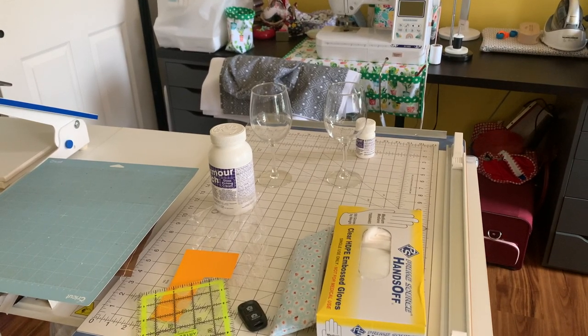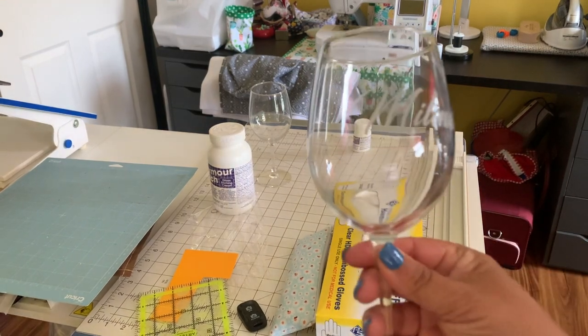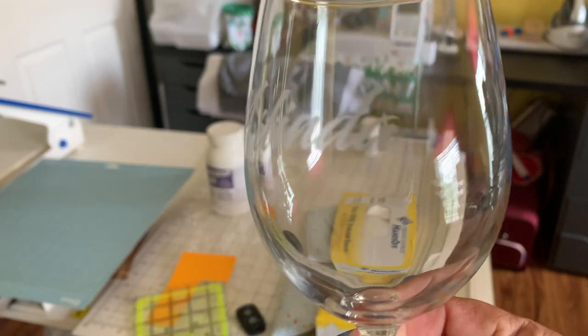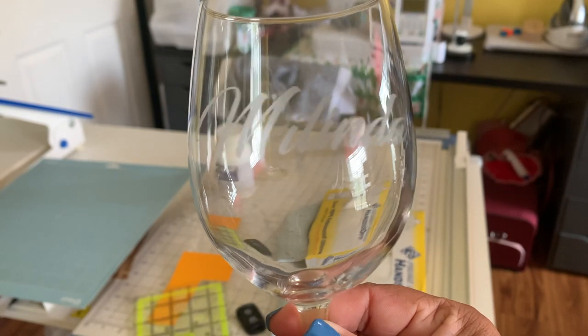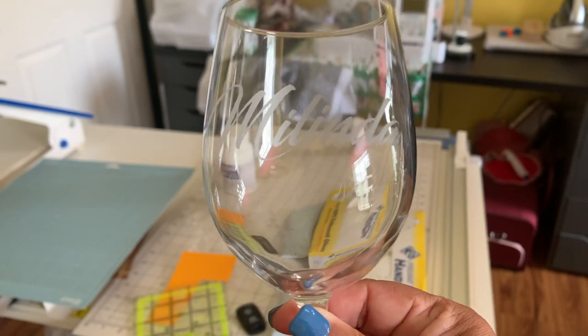Hi everybody, welcome back to the channel. For those of you that are new, I'm Jeannette from Body Glass Sewing and Crafts. In this video I'm going to show you guys how I create these personalized wine glasses. This is done with etch cream. It's something that I showed at one of my embroidery happy hours and people asked how did you do that? So I'm going to show you step by step how I did this.